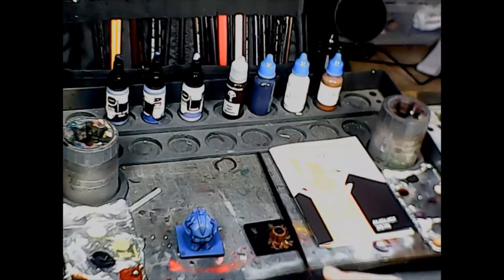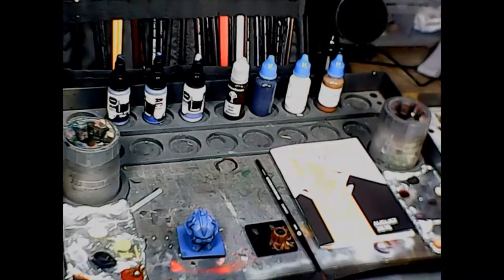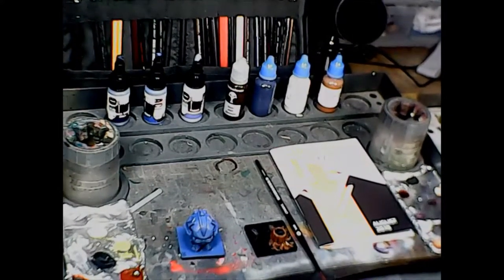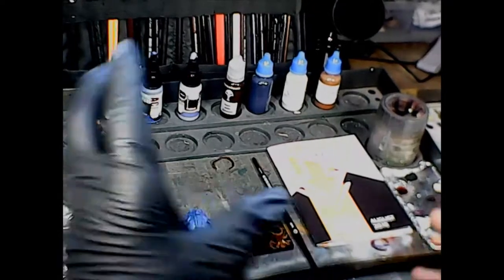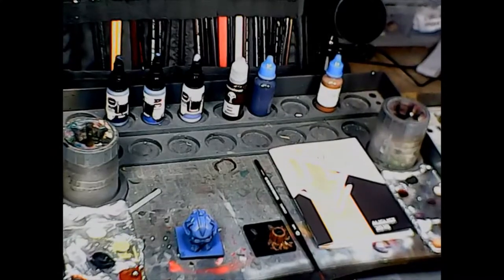Alright, brush monkeys, welcome back! I wanted to do a quick video like I normally do with the asset drop boxes. I got my new asset drop box for August 2019 and I'm really excited about this box because this is the first box I've gotten that I actually recognize all the brands out of it.